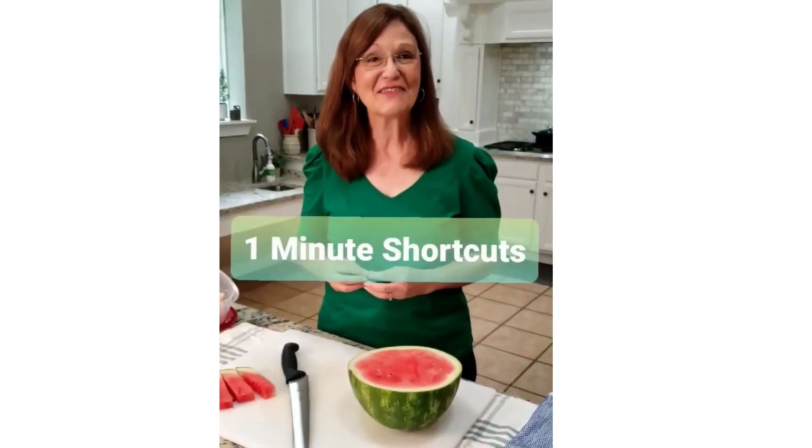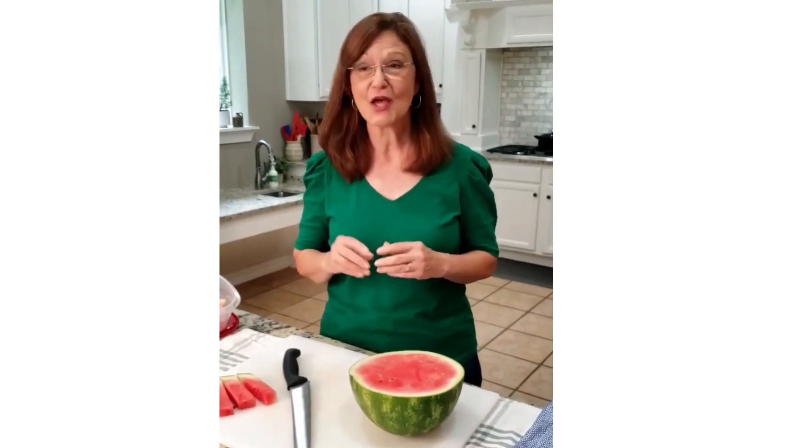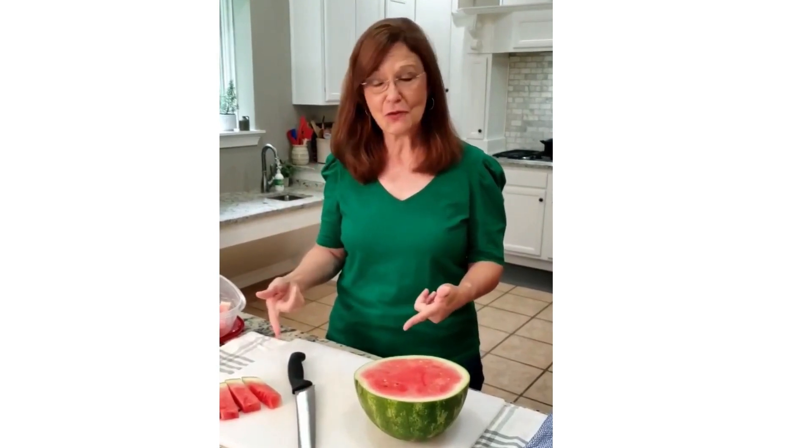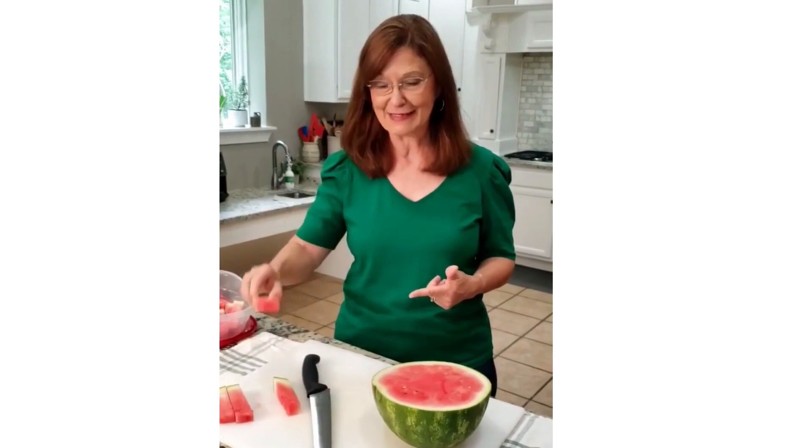Hi y'all! Kathleen Phillips here with gritsandgouda.com Southern Shortcut Recipes with another one-minute shortcut. Y'all, it's hot here in Alabama, so I'm going to show you how to make these quick watermelon sticks that are so easy to eat.